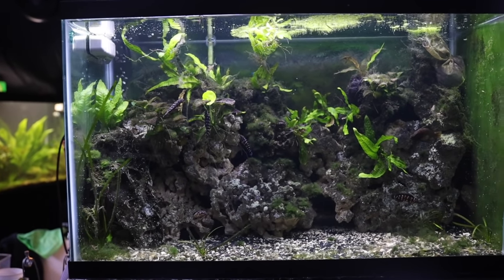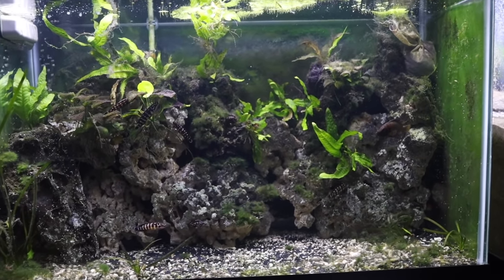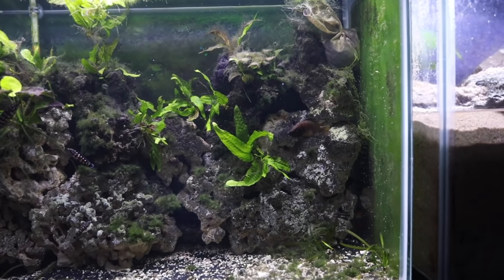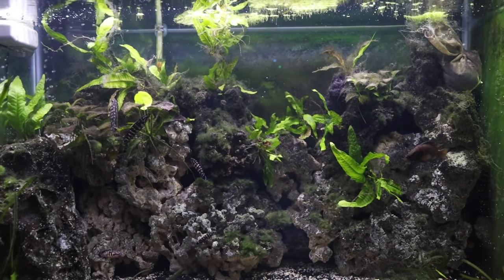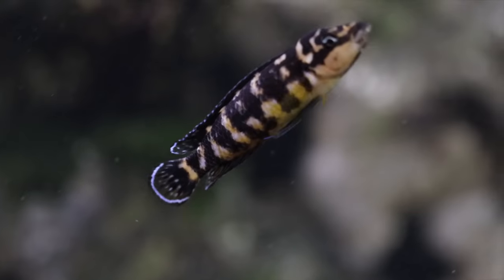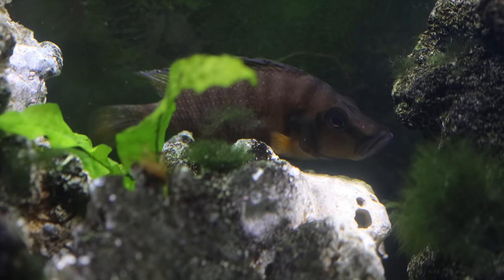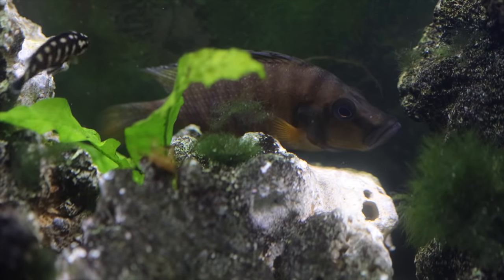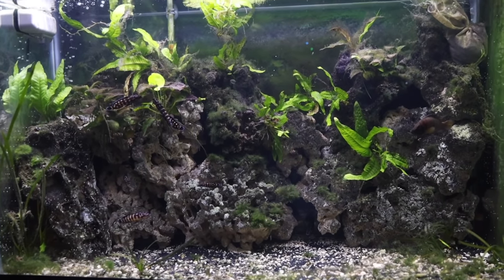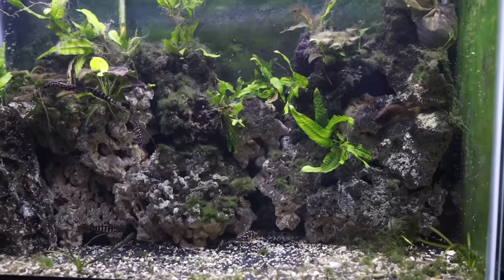This tank is a 29-gallon aquarium set up as a Tanganyikan rock-dwelling aquarium. I've got a bunch of Julidochromis transcriptus Tanzania in here, along with some redfin calvus. Everyone seems pretty harmonious — the julies did a bunch of spawning and made extras, though with the calvus in there now they'd probably predate on any small fry. I really like this rock scape with java fern, anubias, and algae growing on the rock — a nice natural-looking aquarium. Very enjoyable and pretty low maintenance as well.